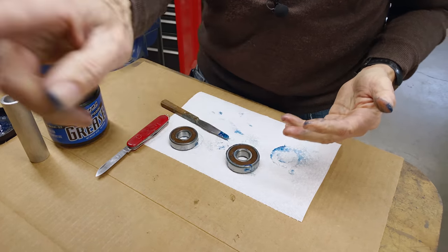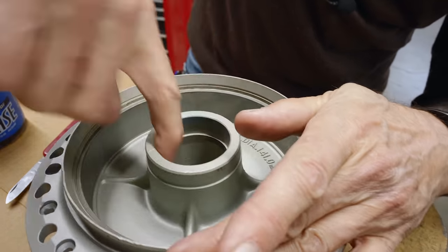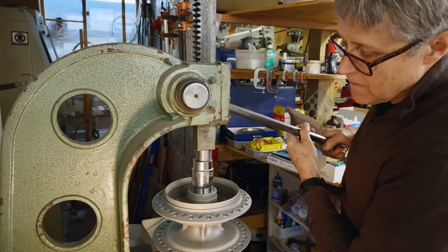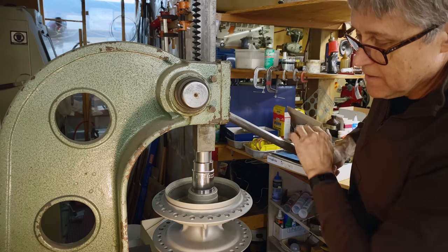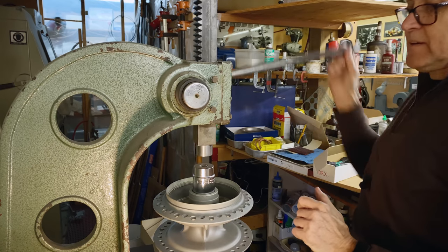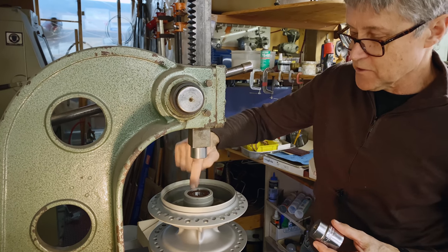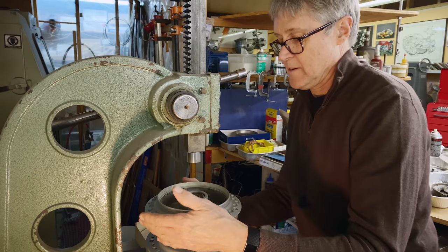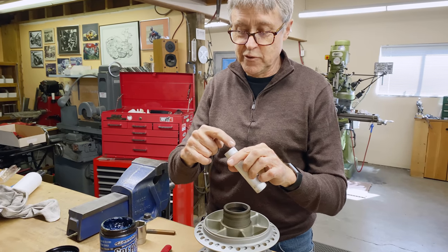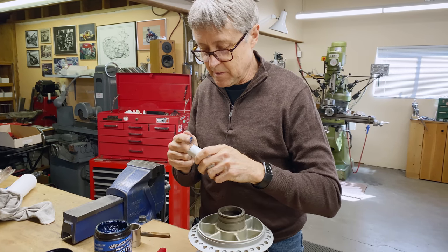So now we're going to install these bearings into the hub. A tiny little bit of grease on each end will help to hold that. And that's why you have to have a socket — it goes under the surface there. If I put a little bit of grease on each end, that'll help to hold it. Just a little bit.